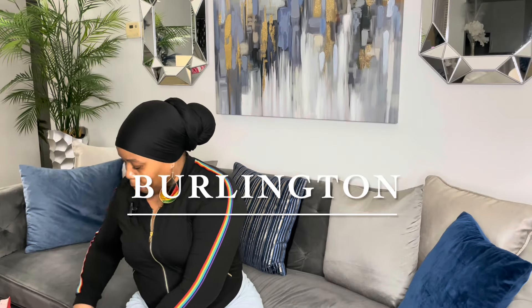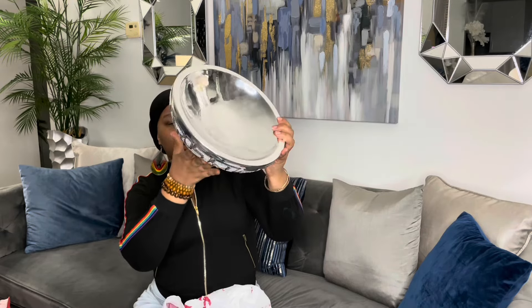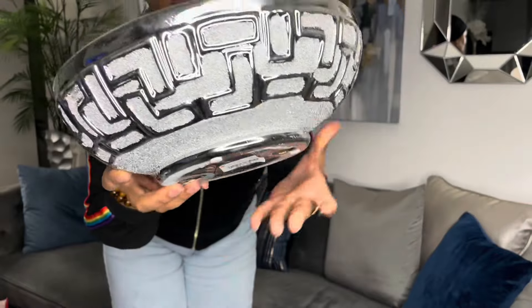Let's get on to the home decor from Burlington. I was like, oh my goodness! But I got what I wanted. I was gonna take the vase I have on my dining table — that little bowl thing — out of there and put this in its place. Look at this, this is pretty, right? So beautiful. Look at that. This was $11.99, y'all. It's heavy, oh my god. Let me give y'all a close-up — look at the detail in it.